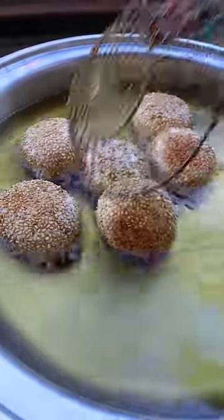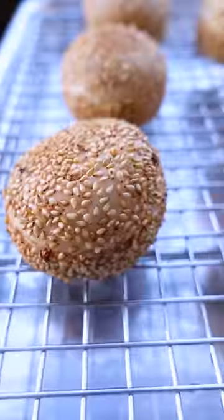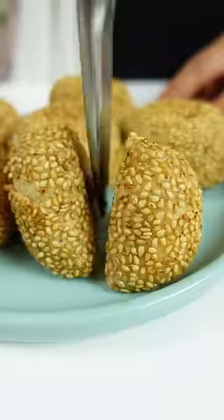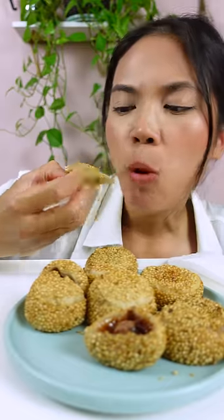I'm usually able to salvage any recipe with my previous knowledge or with Google's help. But I also make sure not to make large batches of food whenever I experiment, so if a recipe does turn out really bad, I limit the amount of waste that I make. And at the very least, Doug eats almost everything that I make.